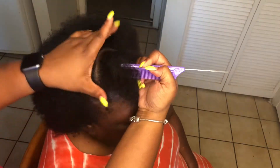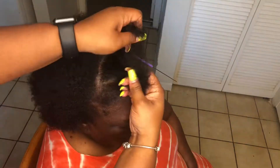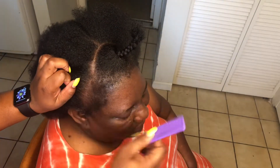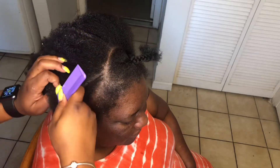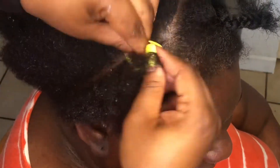We're doing an old school sewing — no frontal, no closure. She wants her hair left out; her hair is natural. I'm taking her front part out and her edges because she doesn't want that to be braided. Then I'm going to condition the hair — I always condition with some type of leave-in conditioner before I start braiding.